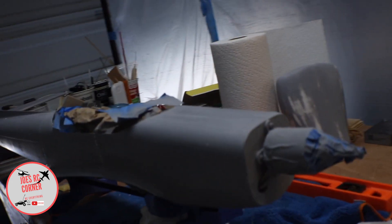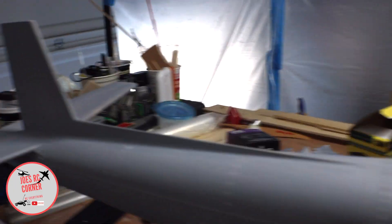Welcome back to Joe's RC Corner. Sorry for the messy hair and shirt — we've been working on some painting and I wanted to give you a quick update. We went ahead and finished doing a lot of the sanding and priming on the aircraft. As you can see, the priming is all done, it's all sanded nice and smooth.